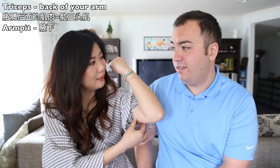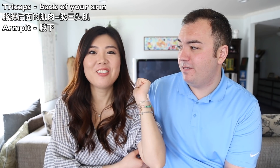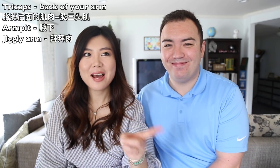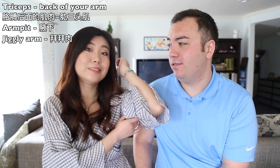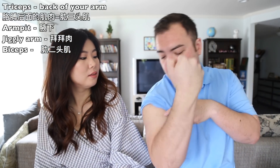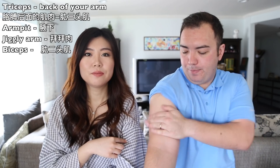If you have a chubby arm, in Chinese we call it 'bye bye' because when you say bye to someone, your arm is jiggly — a jiggly arm! You might want to go to the gym and work on your triceps. Then the bicep is right on the top side — bicep, tricep, bicep, tricep.